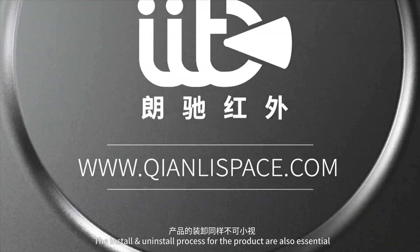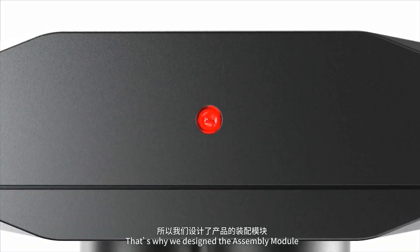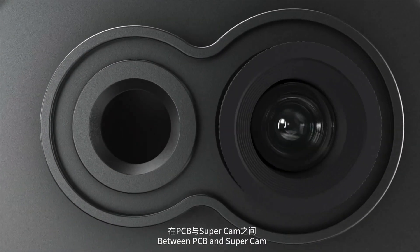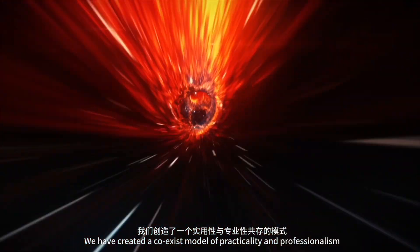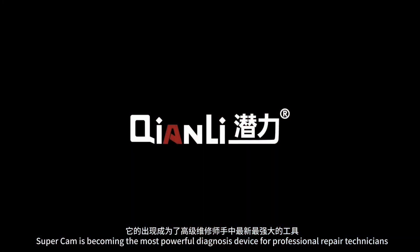The install and uninstall process for the product are also essential. That's why we designed the assembly module. Between PCB and SuperCam, we have created a co-existent model of practicality and professionalism. SuperCam is becoming the most powerful diagnostic device for professional repair technicians.